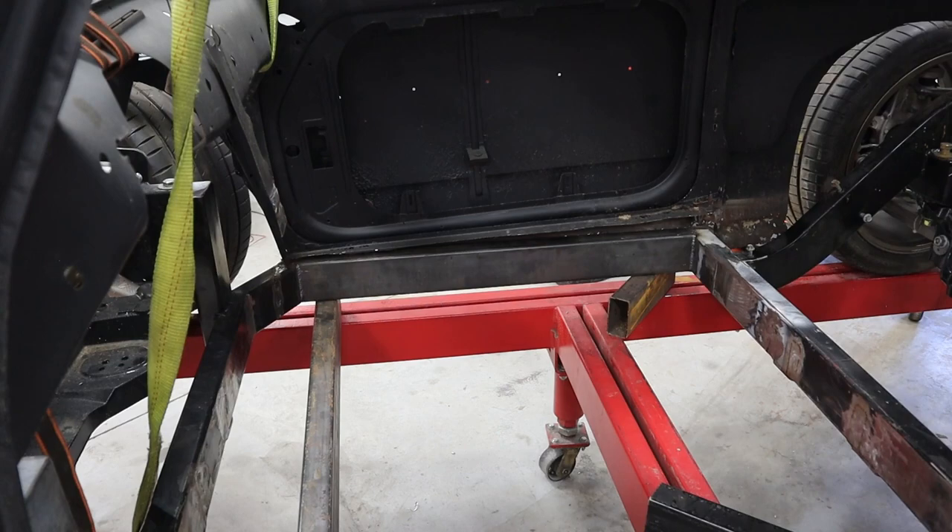What I wanted to show you next is the seating position. In the last video I alluded to using the Mazda Miata floor pan. I don't think that's going to work out after all, but I actually had some stuff laying around the shop here.